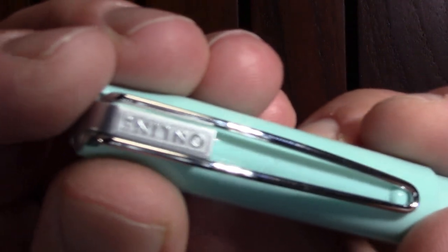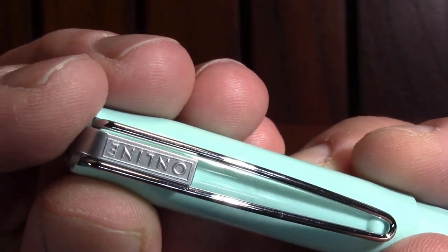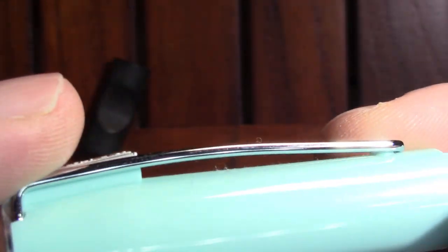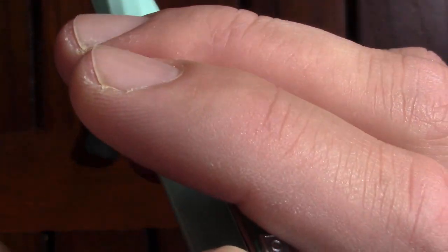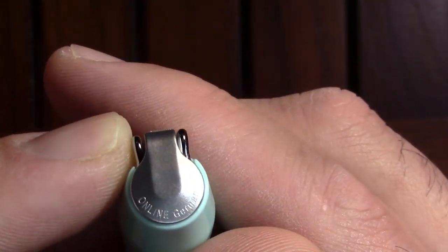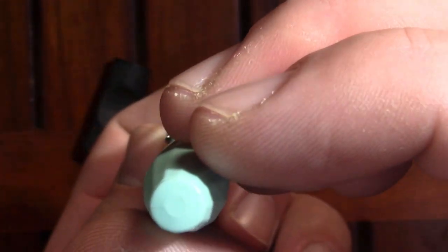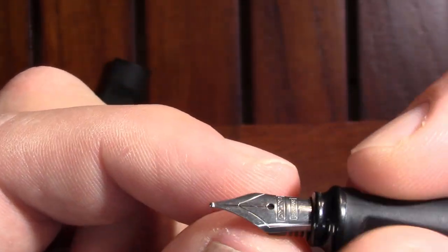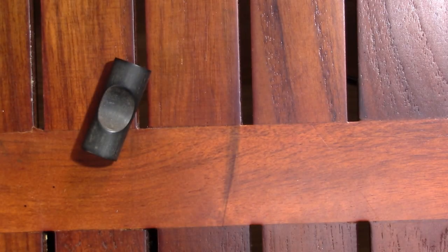Anyway, what you end up with is actually not a bad-looking pen. I like this clip — it kind of does the Lamy thing, but this bit here just makes it look a little classier. On the top it says 'Online Germany.' The other finial is plain, and it has a faceted barrel where the facets get a nice little twist. For a low-cost pen, that's not bad. It has the same deal as the Lamy grip to kind of force a tripod hold.